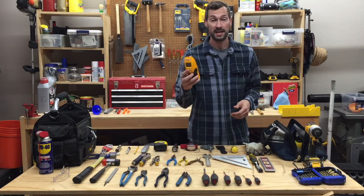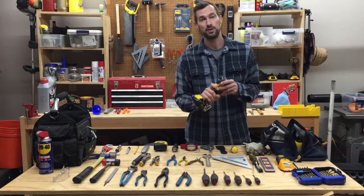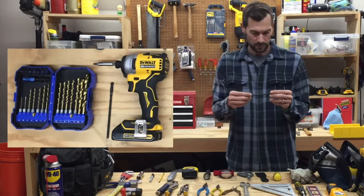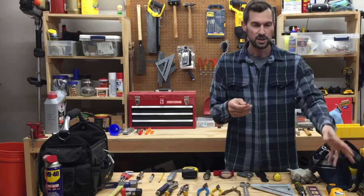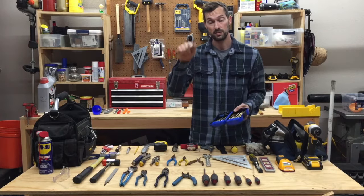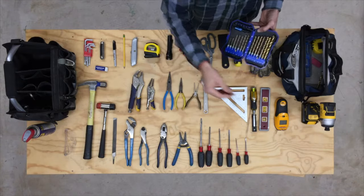Also if you're going to be hanging anything, you need to be able to find the studs. This is the Zircon A100, kind of the standard stud finder. Another tool that is super useful is the impact driver — this is the DeWalt brushless one, fantastic. Also, a long screwdriver with just a Phillips head on the end. I saw all the guys on a job site had this. Super handy for things like kids' toys that have a long plastic hole you can't get a regular screwdriver into.